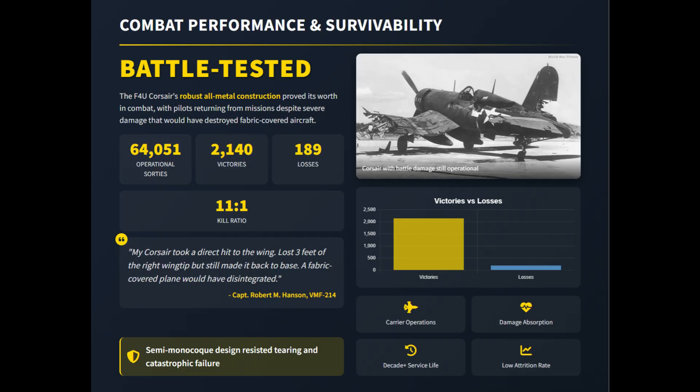In combat, this design proved its worth. The Corsair often returned from missions with heavy damage yet remained flyable, which was a direct result of its semi-monocoque construction. Its strong landing gear and fuselage also made it well-suited for the high-impact stresses of carrier operations.